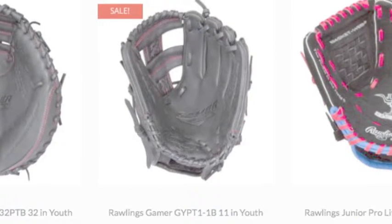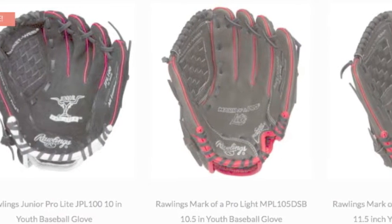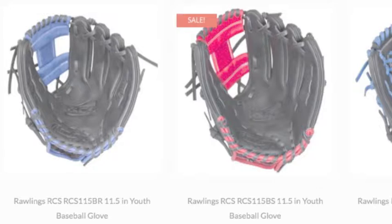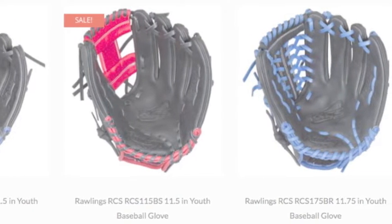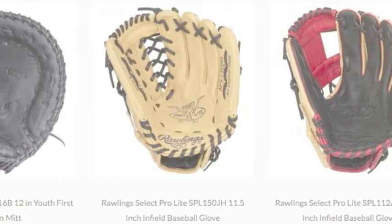Rawlings designs their gloves with the player in mind, so the Rawlings Youth Baseball Gloves are easy to break in. Rawlings uses soft pigskin and steer hide to produce gloves that will soften quickly. They also are easy to open and close, so the Rawlings Baseball Gloves will allow your young player to make all the plays in the field.